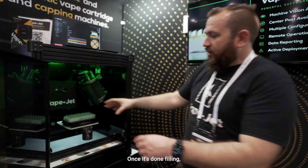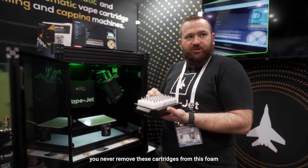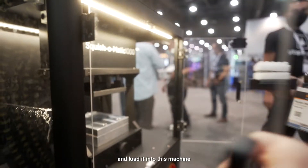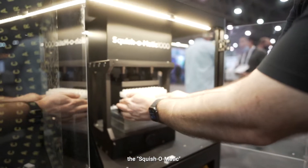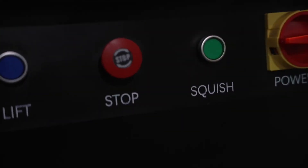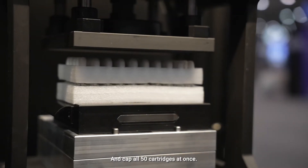Once it's done filling, you simply take this off in the jig. You've never removed these cartridges from the foam. You align the caps on top and load it into this machine, the Squish-O-Matic, just like that. It aligns up and caps all 50 cartridges at once.